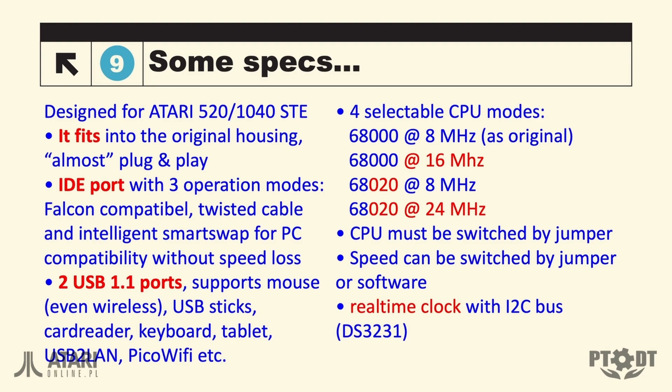I've highlighted in red the key functions of the Twister board. First of all, it fits in the STF — you can extend the board and just close the STF, so it still looks nice. One thing you have to modify or just remove is the shielding. You will get IDE boards, USB boards, and a USB hub. You can use the 68000 at 8 MHz, or a new 68020 at 16 MHz, like Mega STF.